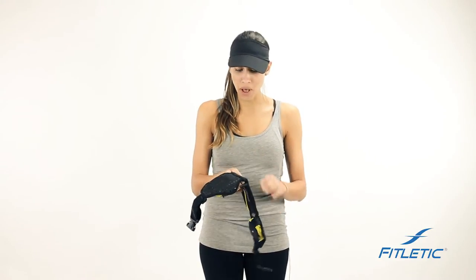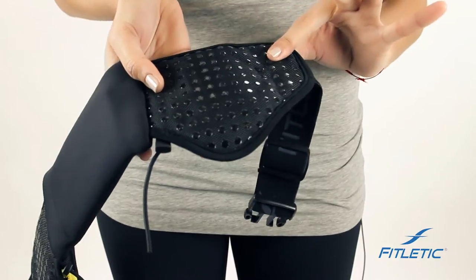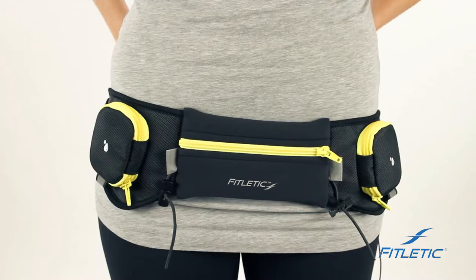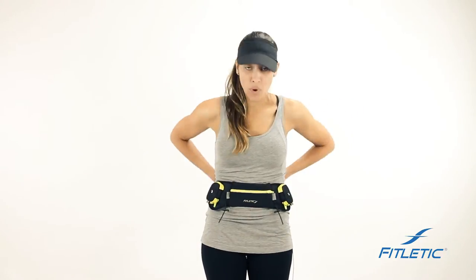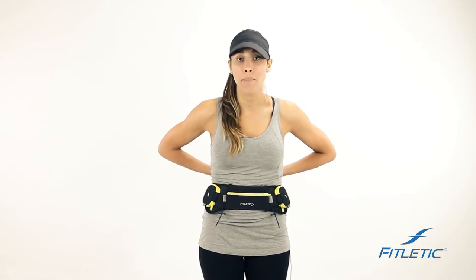This being a hydration belt, we have silicone grippers on the inside to help the belt stay low on your hips and not bounce. Once the belt is placed, keep in mind that we need the belt to sit low on your hips to eliminate the bounce. If the belt is worn up high, it's going to ruin the intent and design, and the belt will bounce.